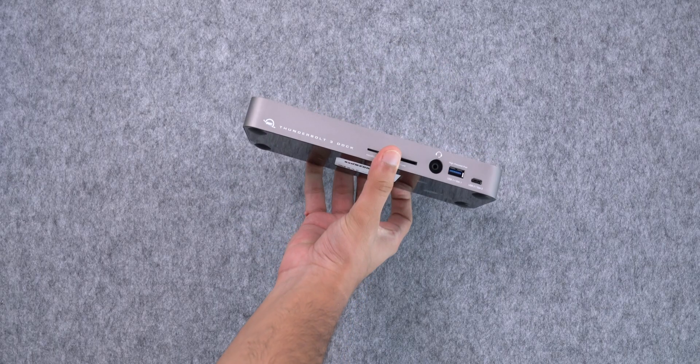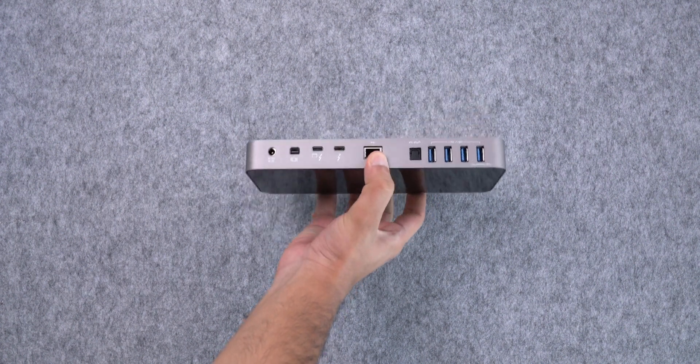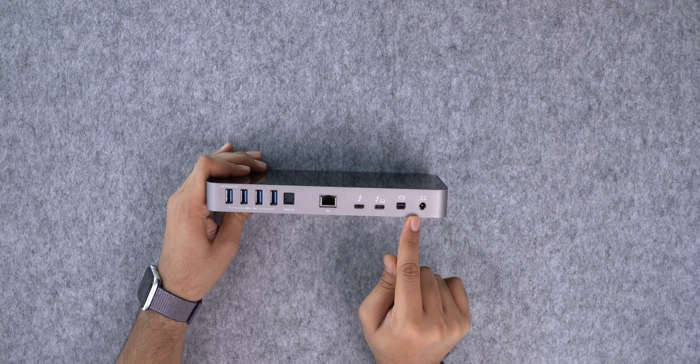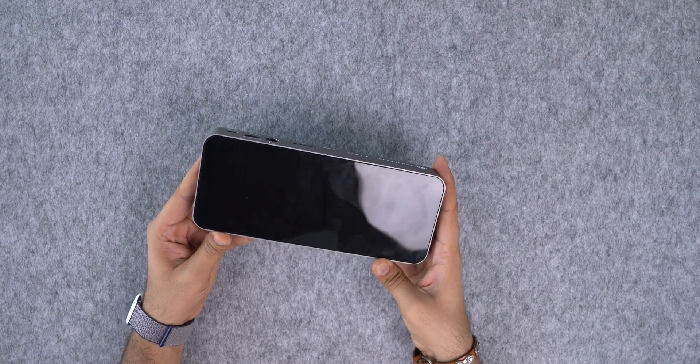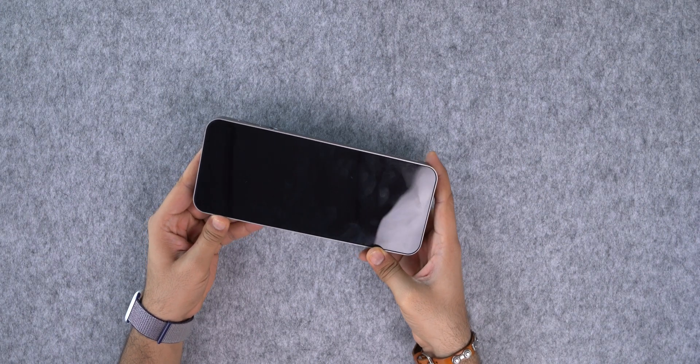But I must say that the design of this dock itself looks really good. It has a brick-like form factor with ports on the front as well as the back. There is a glossy finish on top and while it does make the dock shine, this is a big fingerprint magnet.